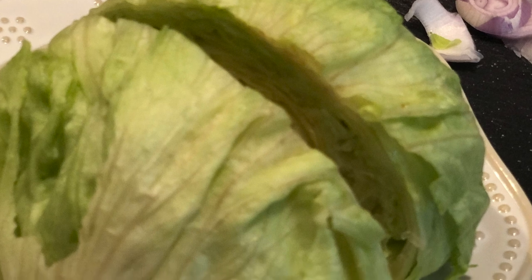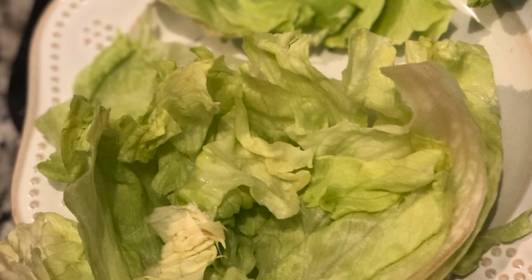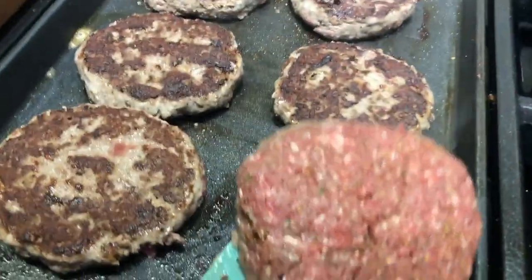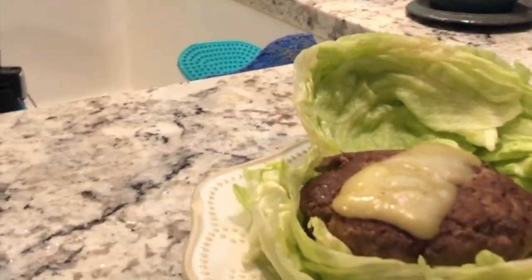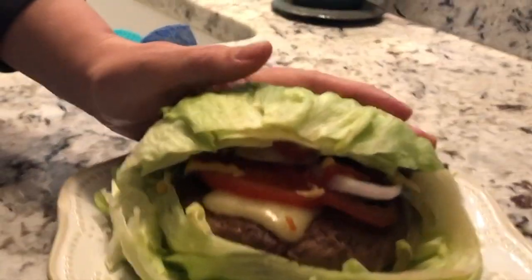First up: venison burgers with lettuce buns. This is a really easy swap to make and you really don't miss the carbohydrate in this recipe. It really isn't even a recipe — I thaw out some venison burger or turkey burger, form them into patties, crisp them up on my griddle, season them to your taste, and add all the delicious toppings that you like. This is a really easy and satisfying low carb veggie swap. My mouth is watering — I need a lettuce burger!